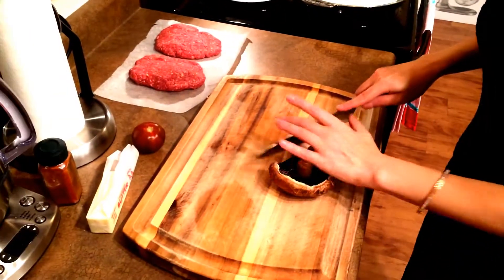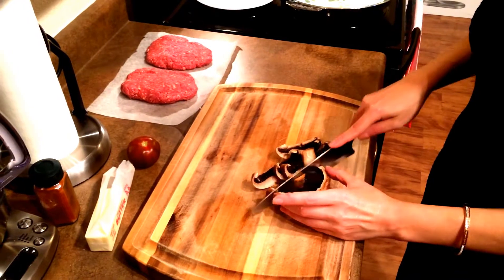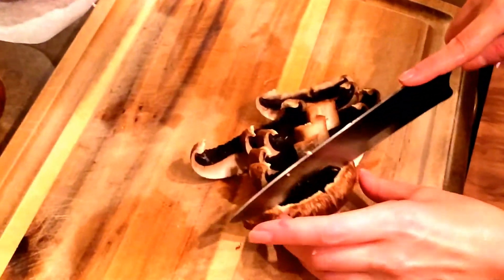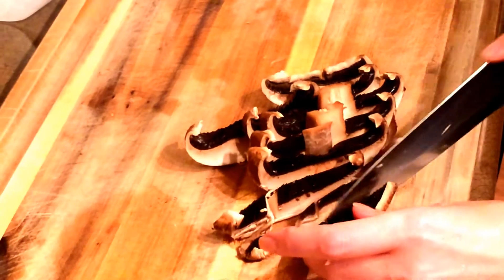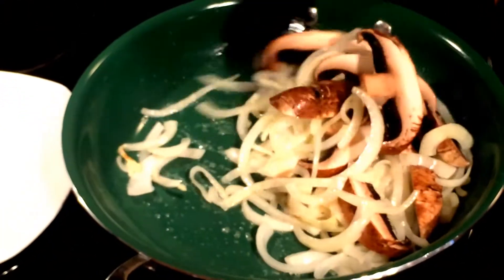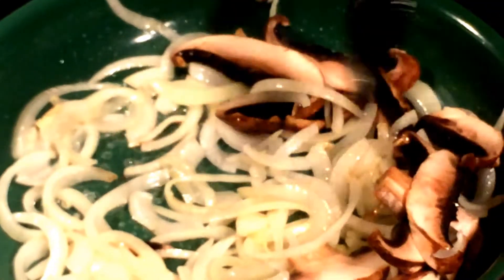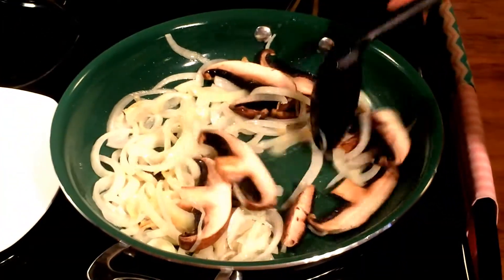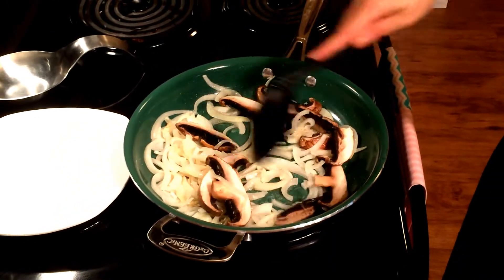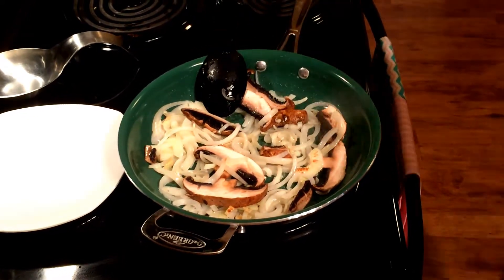I've got some portobello mushrooms — the mushroom is optional. You don't really need to have this in the dish, but I just had it so I'm going to put it in. You really need to get the onions really nice and caramelized along with the mushrooms. Put some salt on the mushrooms.